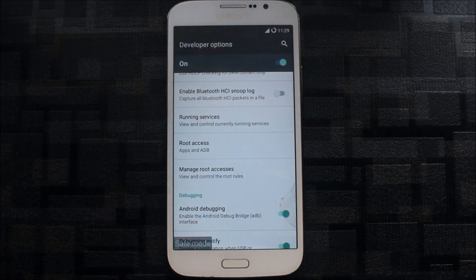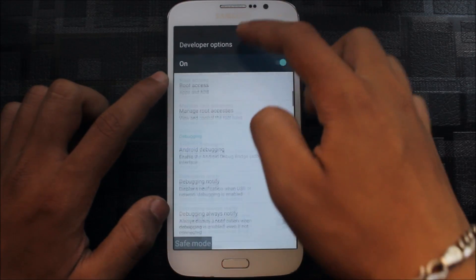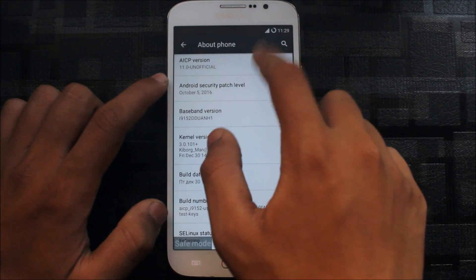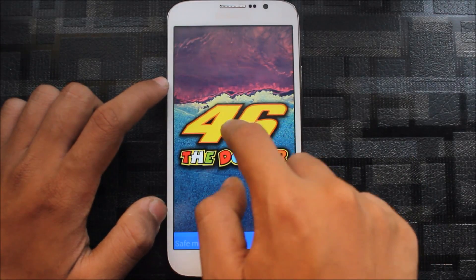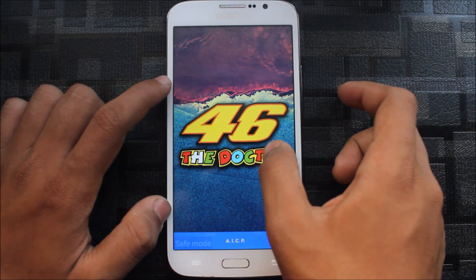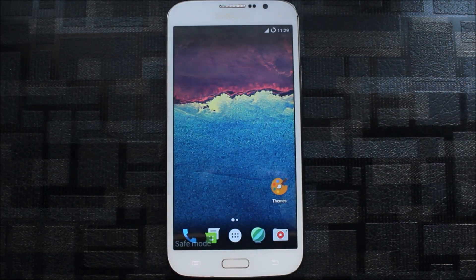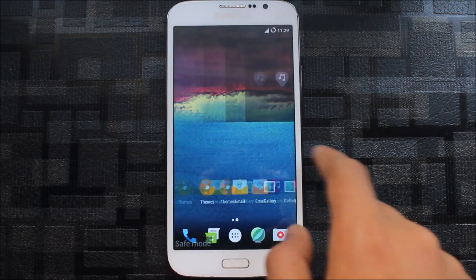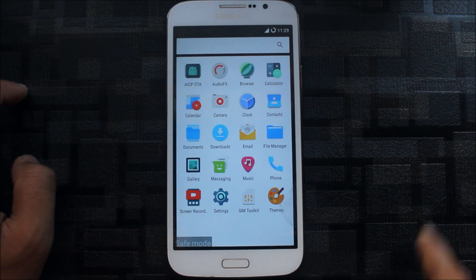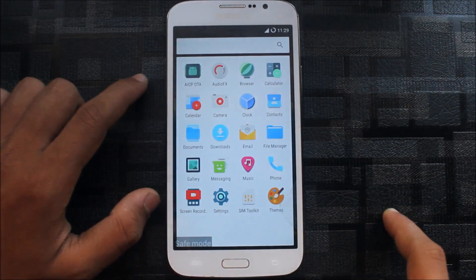I tested LineageOS and will upload that video soon — it only has ADB root access and the ROM doesn't have full root access, but you can modify recovery in that LineageOS version. This AICP version is something different and gives you vibration too. The default home screen and app drawer are the same, no changes — applications are all the same.